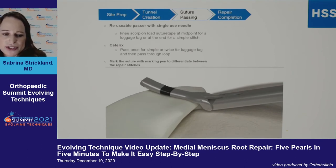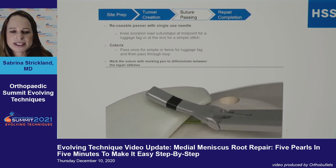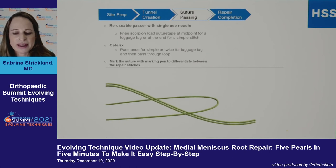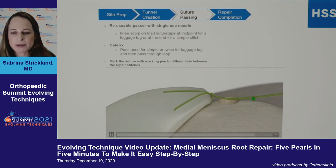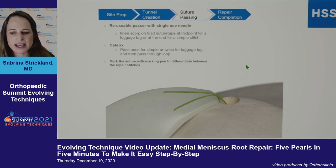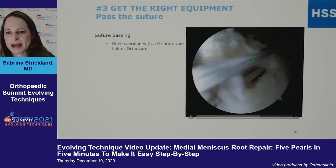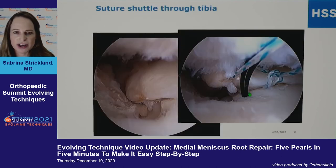Single-use suture passers have actually made this procedure much more reproducible. You can pass essentially a mattress stitch and bring it through like a luggage tag, which makes for a better repair. I typically pass with two sutures and mark them with pen so I know which ones to pull for adequate tension from outside the knee. Here with a knee scorpion you can see passing a loop suture or suture tape, which is also a very good option.